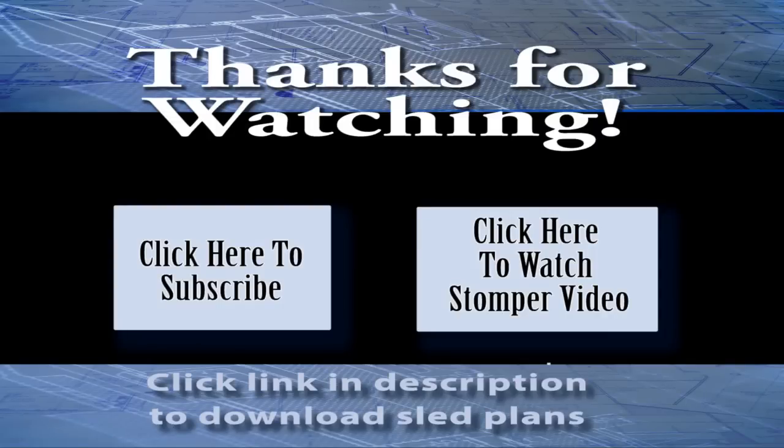I encourage you to click the subscribe button — I'm working on some other videos I think you're going to enjoy. I'd also like to encourage you to come to the website, woodturnerpro.com. There's a photo gallery and extensive forum, and it's a great place to post your questions. There are lots of people there looking forward to helping you any way they can. Again, this is Lloyd Johnson of Woodturner Pro — thank you so much for watching.